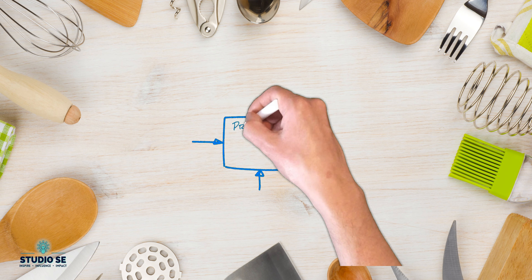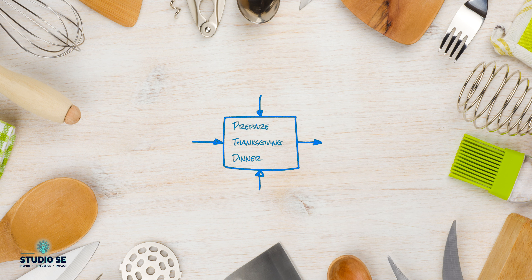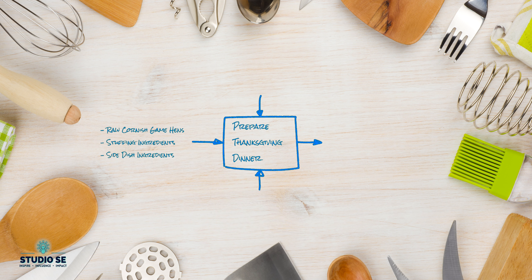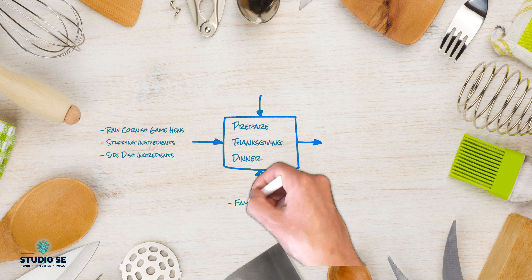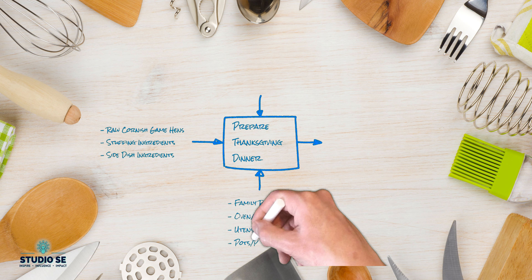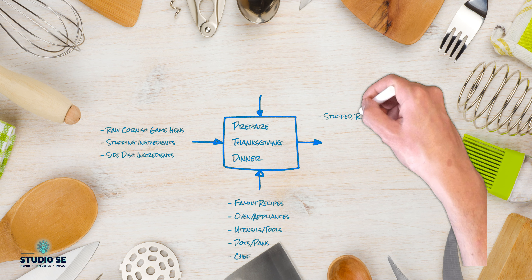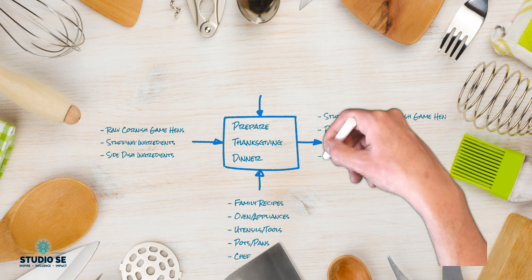Let's take a moment to use a context diagram to make sure we've thought through our meal prep before we begin. To prepare our meal we're going to need our Cornish hens, our stuffing ingredients, and all the ingredients necessary for any sides we may serve. With the help of our enablers — our time-tested family recipes, our oven, utensils, and other tools — we're going to transform those inputs into a delicious meal to share with our friends and family.